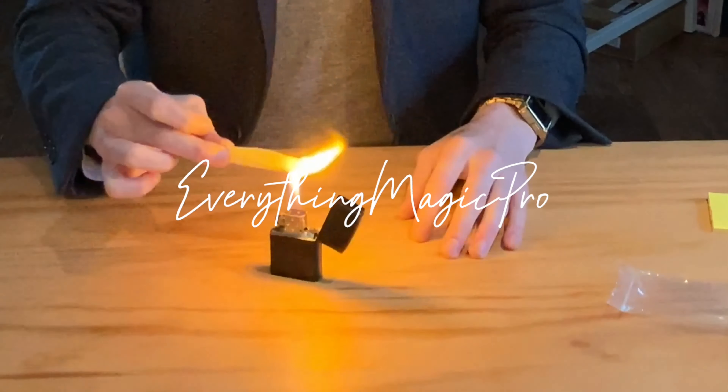Hello, my name is Scott Perry, I'm a professional magician and this is a magic review. Today we are looking at Flash Card Opener by Tommy James.